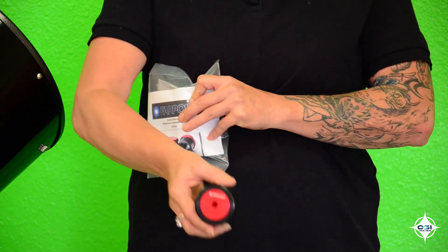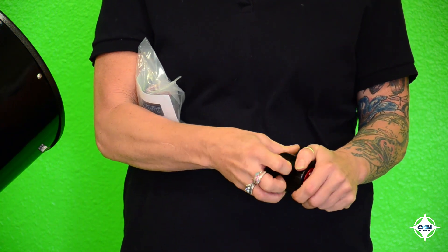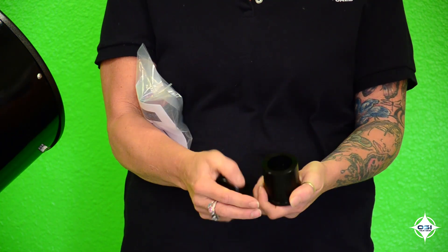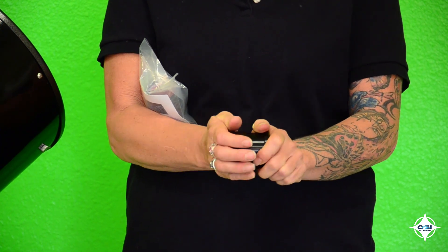The last item we have is the Auto Collimator. This product is used to measure small angles with very high sensitivity. After using the last two products, this product will help you align your mirror even more precisely.